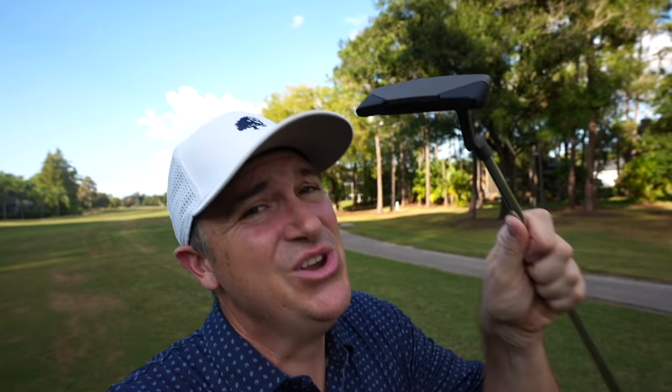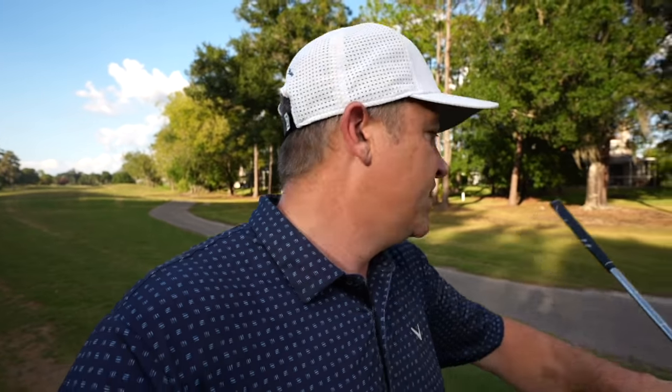This is absolutely a no-frills putter — an anser-style putter. Again the shaft seems just a little shorter than what I'm used to. The grip I would call a medium grip. It's actually a better grip than what comes in the Cobra set, though not quite as good as the grip on the Odyssey putter in the Costco set.